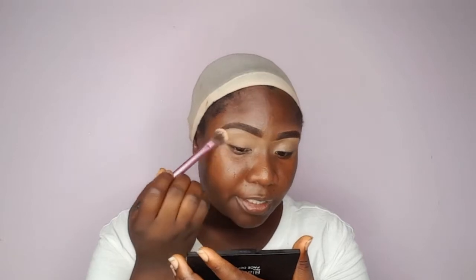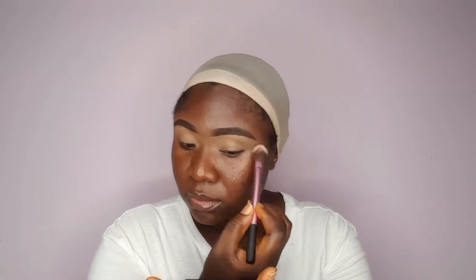Next thing I'm tapping in is my primer and this one is from Ever Beauty. I'm trying to work that into the crease because that is where the most work is going to be done. I needed more of a pop-out look so I'm going to take my primer to bring it out more.